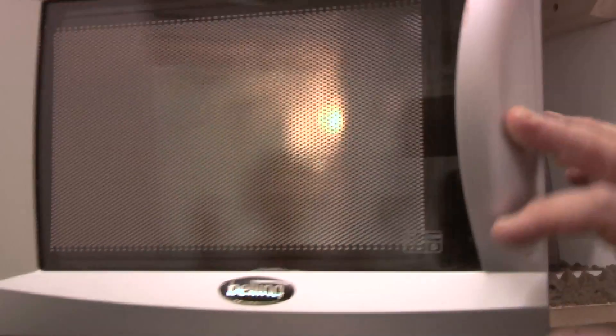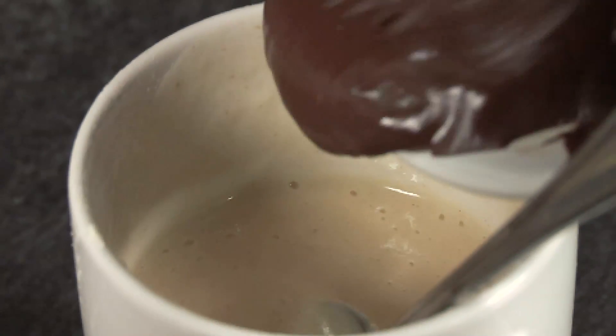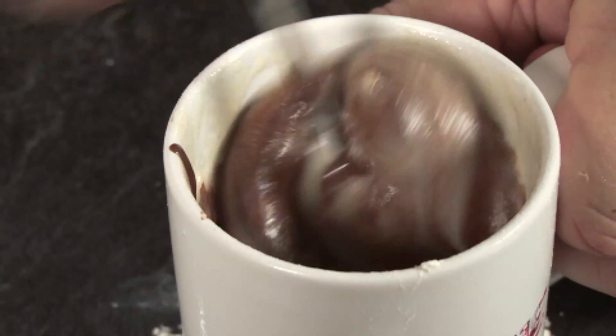So we've got a little bit of chocolate here that I'm gonna put in the microwave just to melt it down slightly — don't leave it in there too long otherwise it will burn. I've just melted it down, put it into the cup, and mix it up as well. We're gonna mix it all in and then pop it into the microwave.